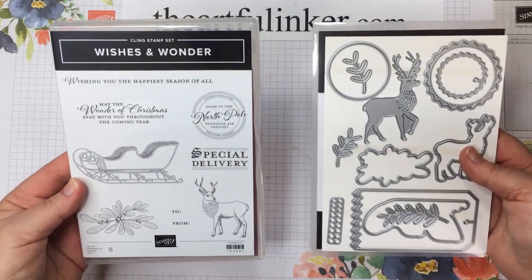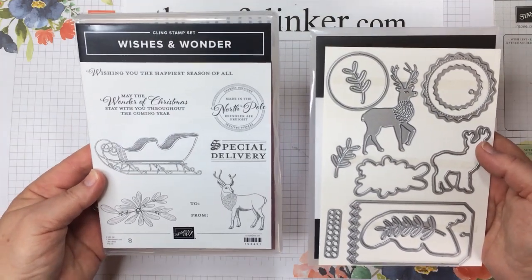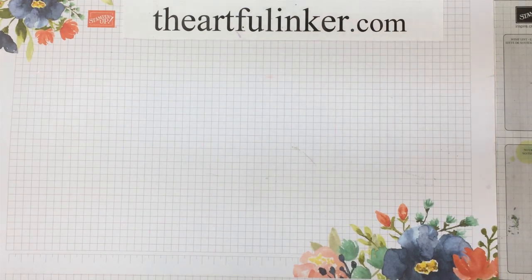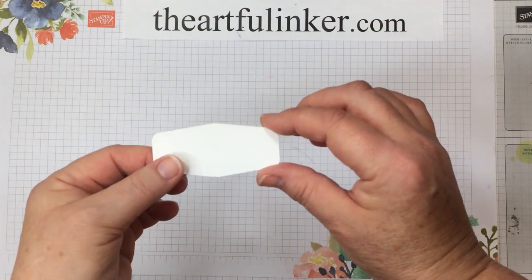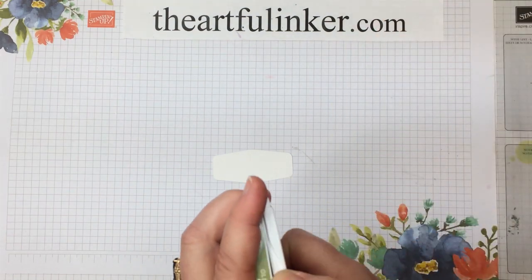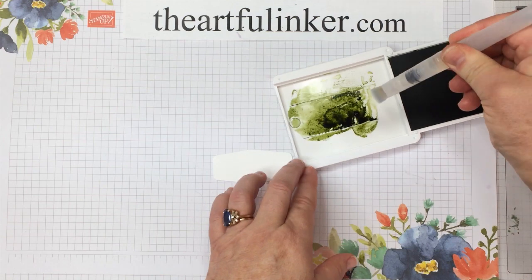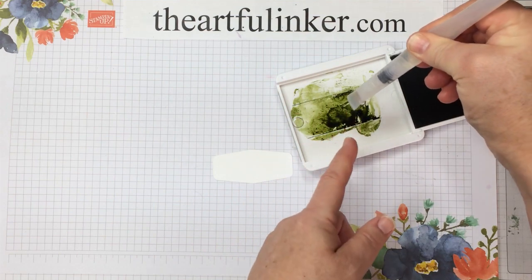For the second card, we're going to use the Wishes and Wonder bundle, which includes the Wishes and Wonder stamp set that we used on the first card, and then the North Pole Wonder dies. When you purchase as a bundle, you do receive a 10% discount. We're going to start with a piece of Whisper White that I've cut with a Tasteful Labels die, and my Old Olive ink and one of my water painters. I particularly wanted the one with the broader brush — it gives a broader brush stroke.